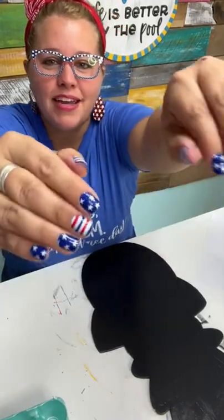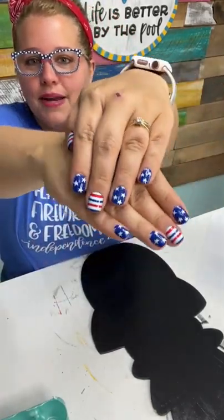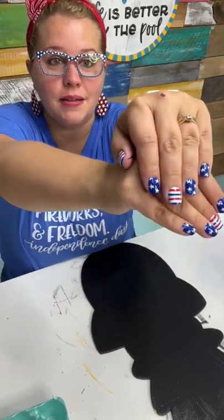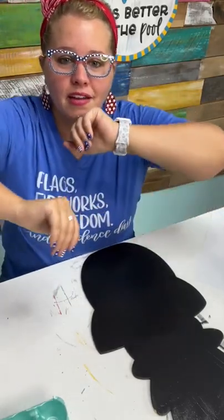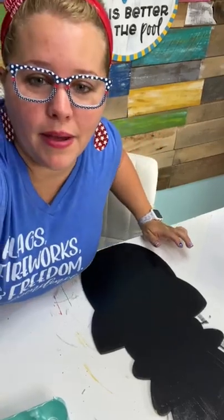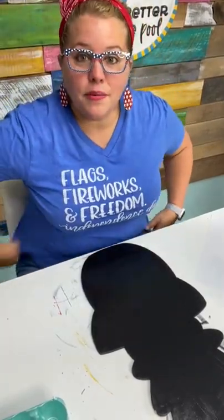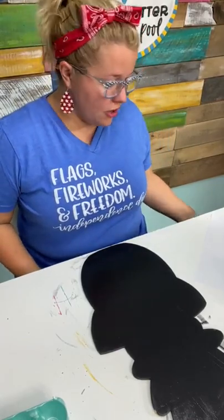You love my nails? Yeah, even my nails are patriotic — they're Red Aspen nails. There is a Red Aspen link in my TikTok profile. I do a drawing every month from everybody who has bought nails through that link. The drawing is coming up — June 30th, or probably July 1st, so that everybody who orders in the month of June will be entered. One person will get a free set of Red Aspen.